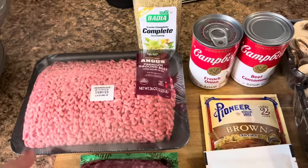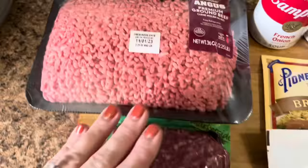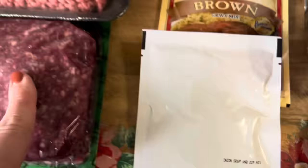So for supper tonight we are making some hamburger steaks in the crock pot. This is my recipe and I'll try to give you all the measurements I can. I have two and a quarter pounds of 85/15 ground beef and then one pound of 93/7, the extra lean ground beef. I've got some Badia Complete to season that with, and we're putting in a pack of the onion soup mix.